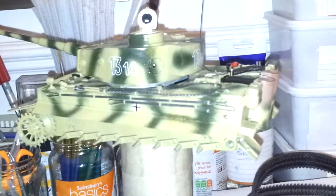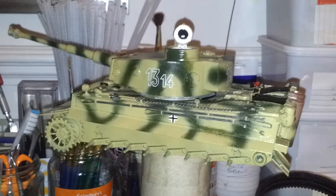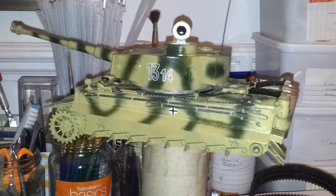Hey guys, this is Stu. Sorry it's a bit bright but I decided to put the light on now so that you can see that the Tiger is now decaled, as you saw in my earlier video this morning.